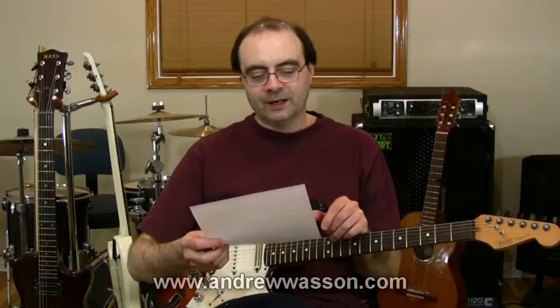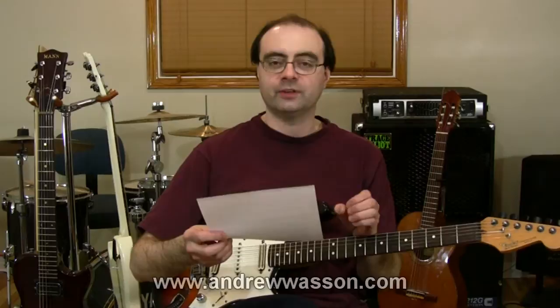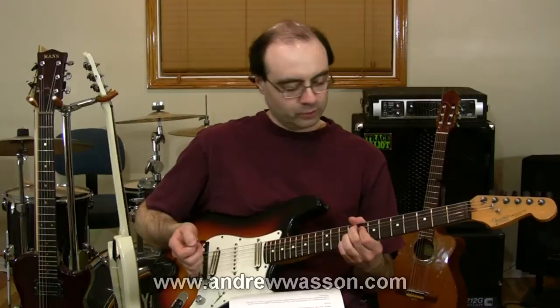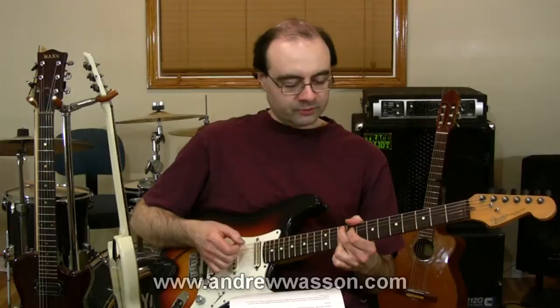Let's go to the next question. This is a kind of interesting progression. It's from Gilberto out in Mexico. He wrote in saying, I have a pop jazz progression I came up with that I quite like a lot, but I'm not sure of how to play over it. It goes like this: B major 7, F sharp dominant with a sharp 9 — kind of a cool sound on that change — D major 7, and then G dominant 9. So that's a pretty cool progression.